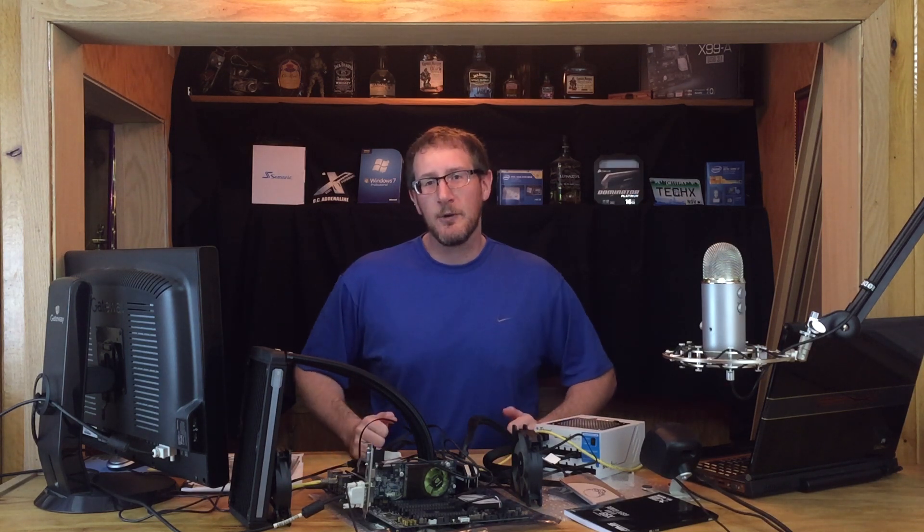Hey guys, are you in the market to upgrade your CPU? Should you go X99 or Z170? Let's find out.